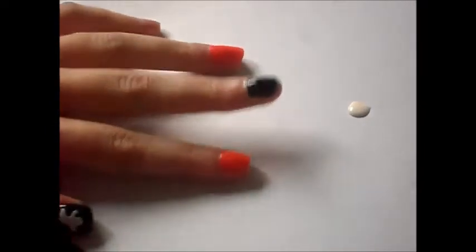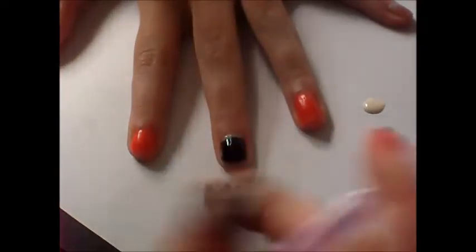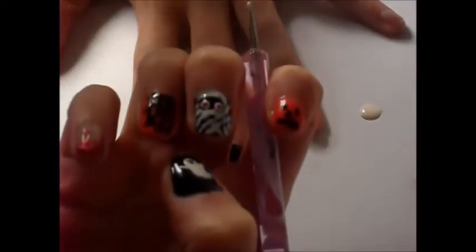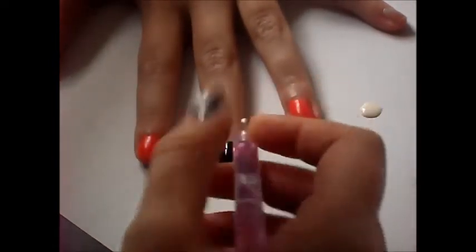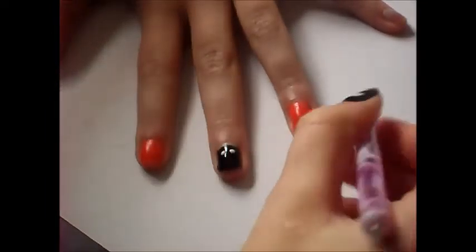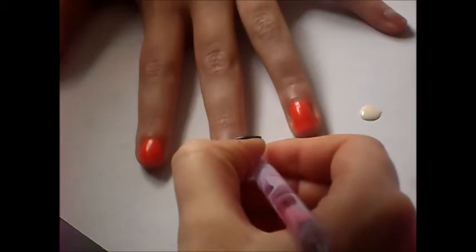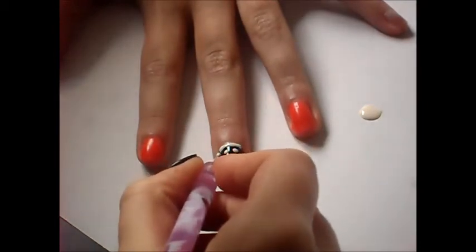Now we're going to do the middle finger, and on this one we're going to be putting a mummy. The first thing you want to do is turn your hand around so you can get your finger in the right position, facing like that. First of all you want to do the eyes, so you can pinpoint where you're going to put the bandages. So just do two dots for eyes, and then start doing the bandages — you want one across the top. You can apply the white first if you want and then add the black lines afterwards, but that's entirely up to you.